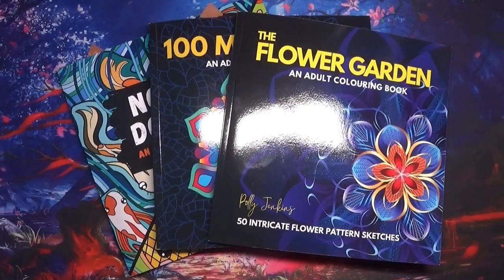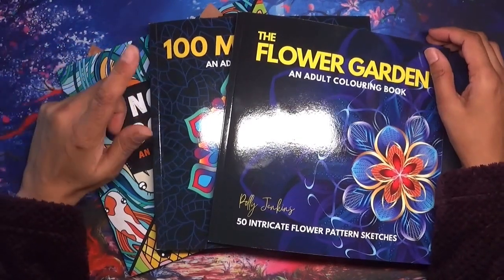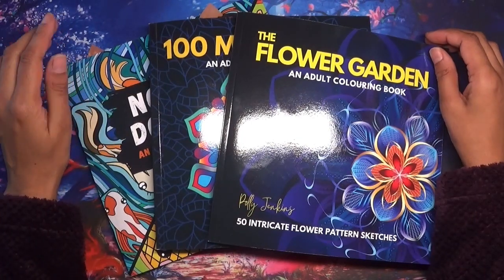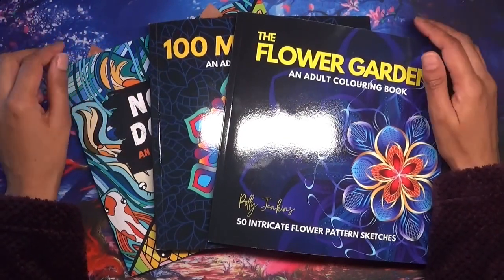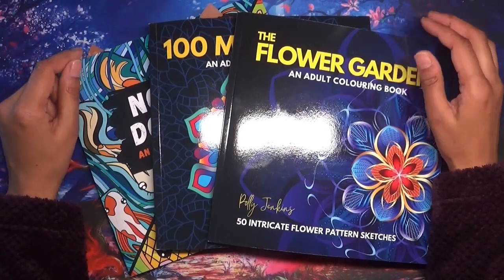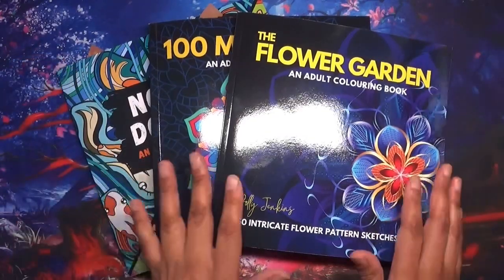Hi everyone, welcome back to Coloring with Care. Thank you for joining me. In this exciting video I have some books to review from Poly Jenkins Publishing. They sent me three books to flip and review, and I just want to say thank you very much to them for considering me to do this review.